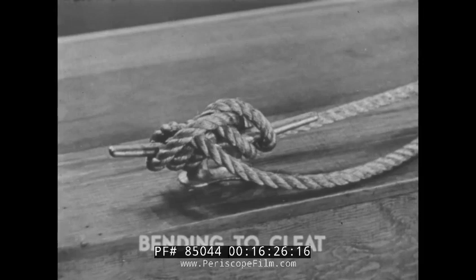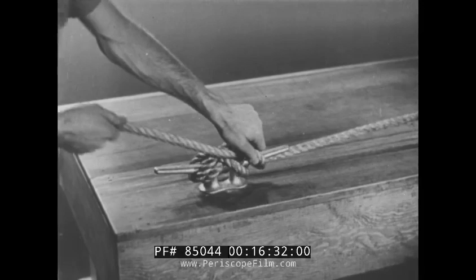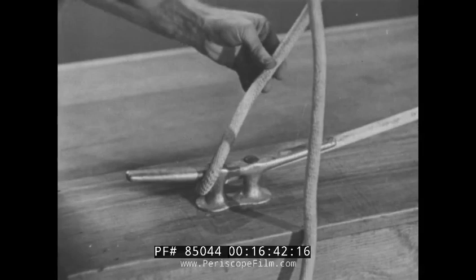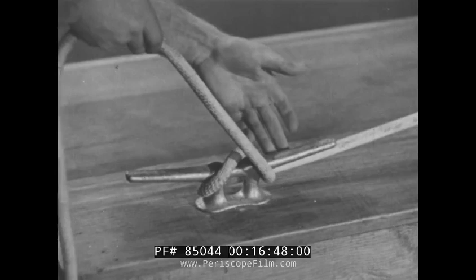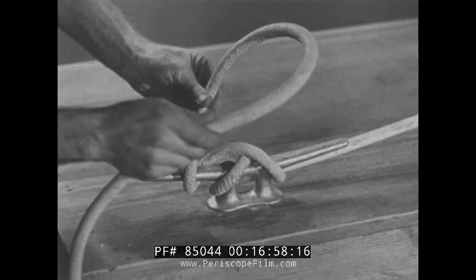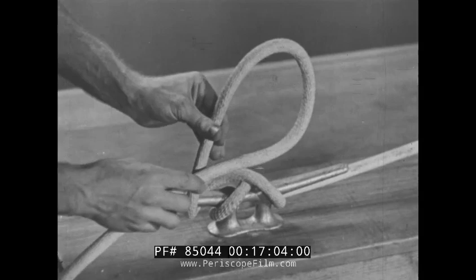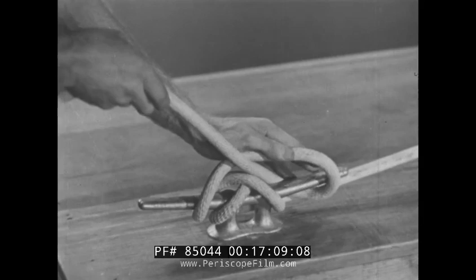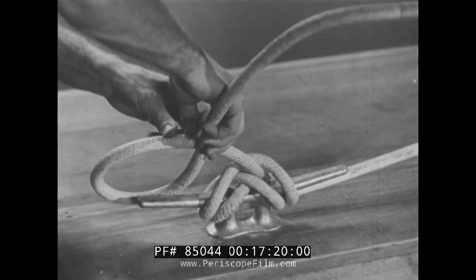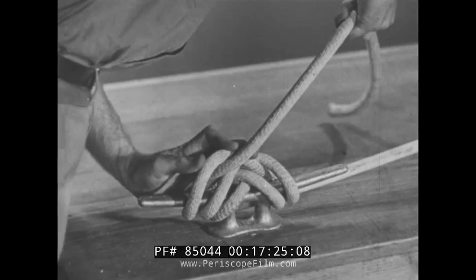Now let's see how a line can be fastened to a cleat. The line is first pulled to the cleat, looped around one lug, then brought up, over, and around the other lug. Then looped again over the first lug. It is made secure by forming a bight with the fall piece under, then looping it over the second lug. Then make a second bight, again with the fall piece under the standing piece, and loop it over the first lug of the cleat.